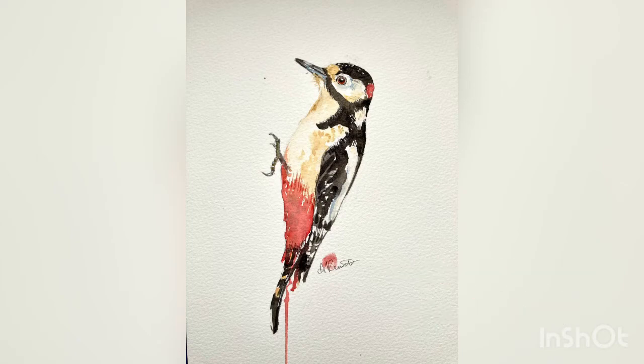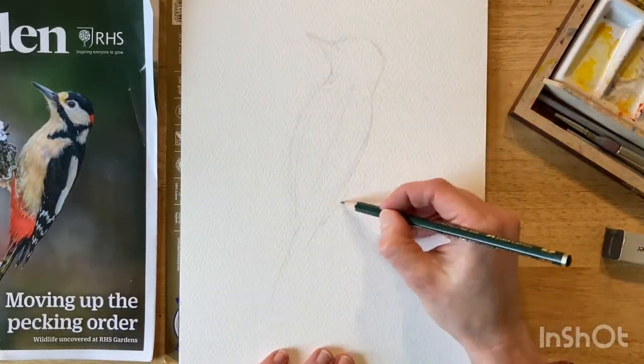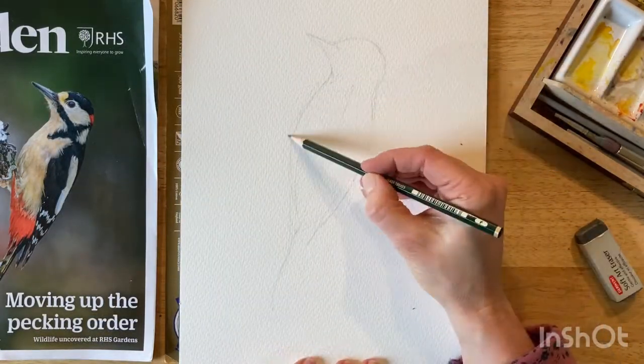Hi everyone, this is Mrs. Rennick's watercolour workshop. Today we're going to work in the style of Krysten Newby's watercolour birds.